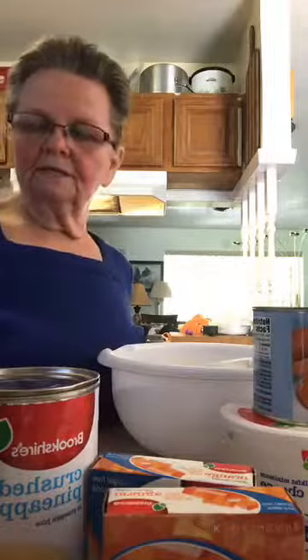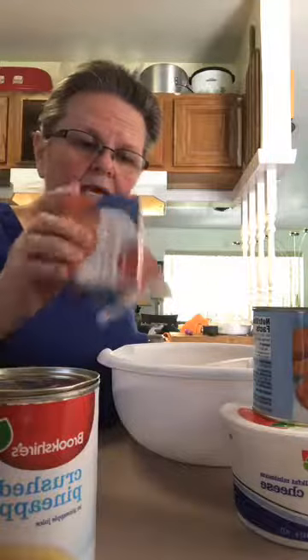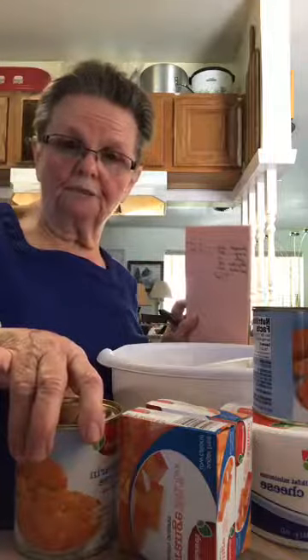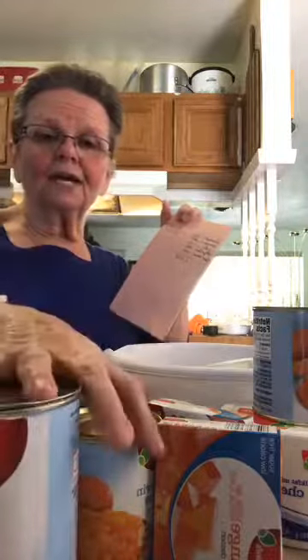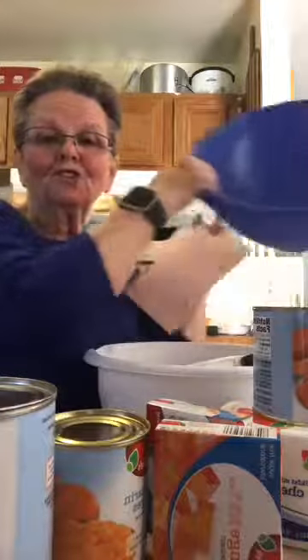I have the pineapple, the mandarin orange, the cottage cheese, the Cool Whip, and a sugar-free low calorie orange gelatin dessert — those are all the ingredients going in it. I've calculated on each one of these cans exactly how many calories per serving. Once I get everything in this bowl, the total calories will be 1,845.